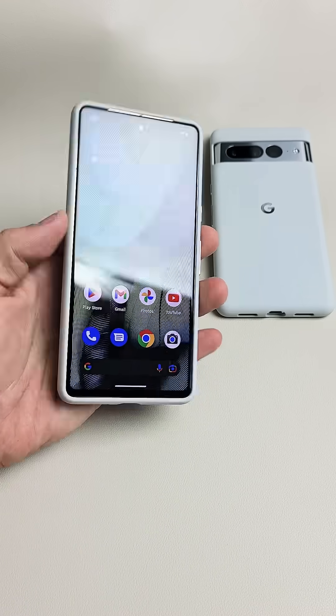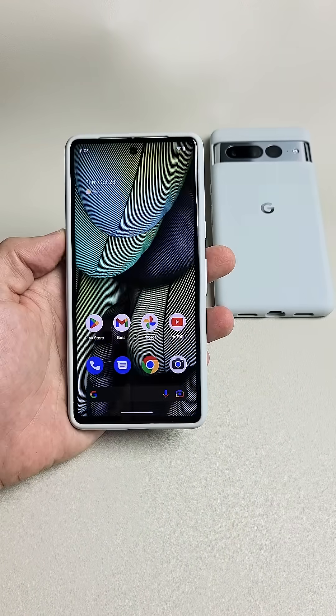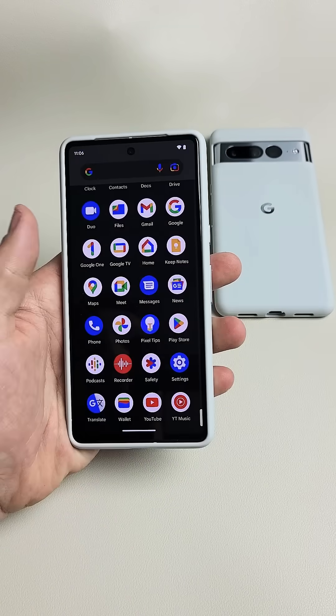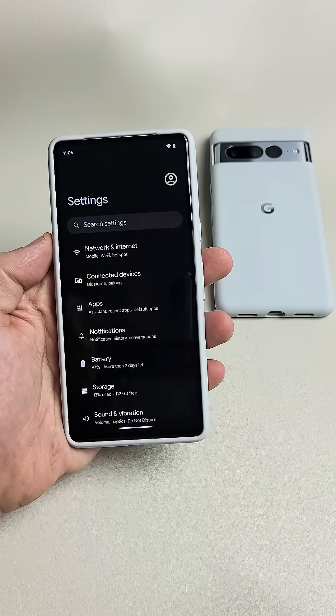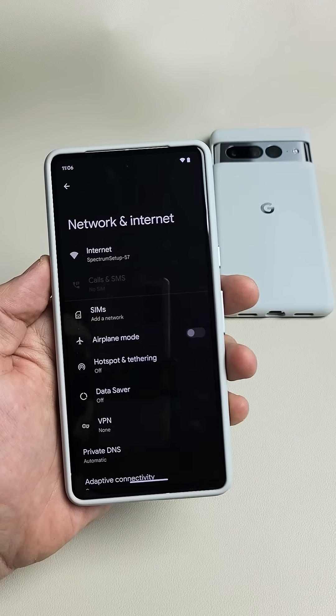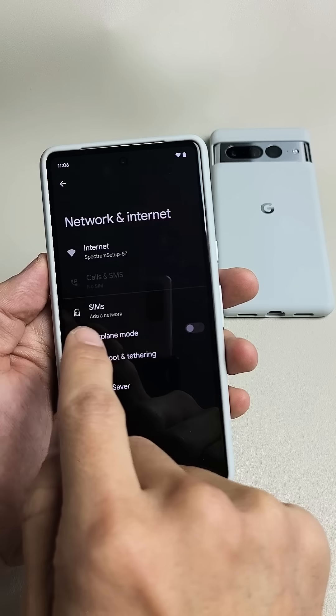I'm going to show you how to activate your eSIM on your Google Pixel 7 or 7 Pro. First thing is go to settings, then tap on network and internet. Right here it says SIMs.